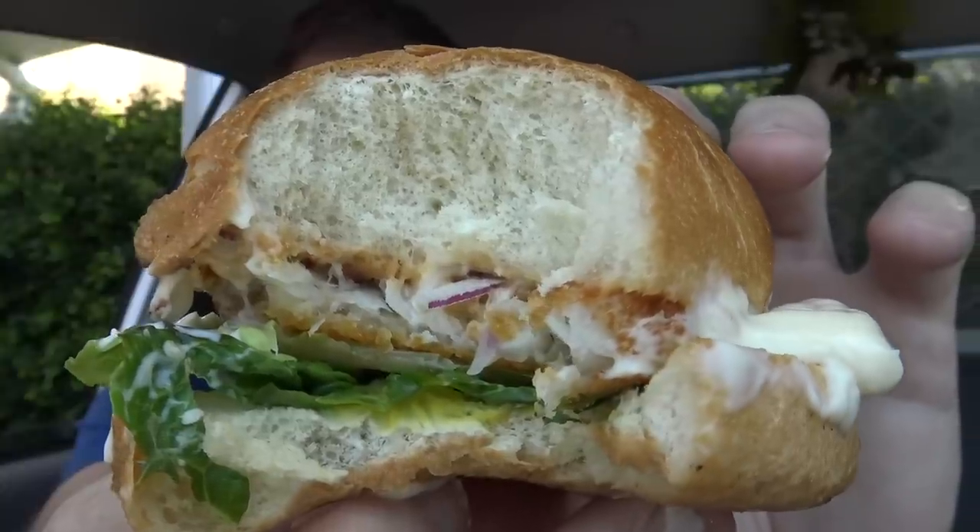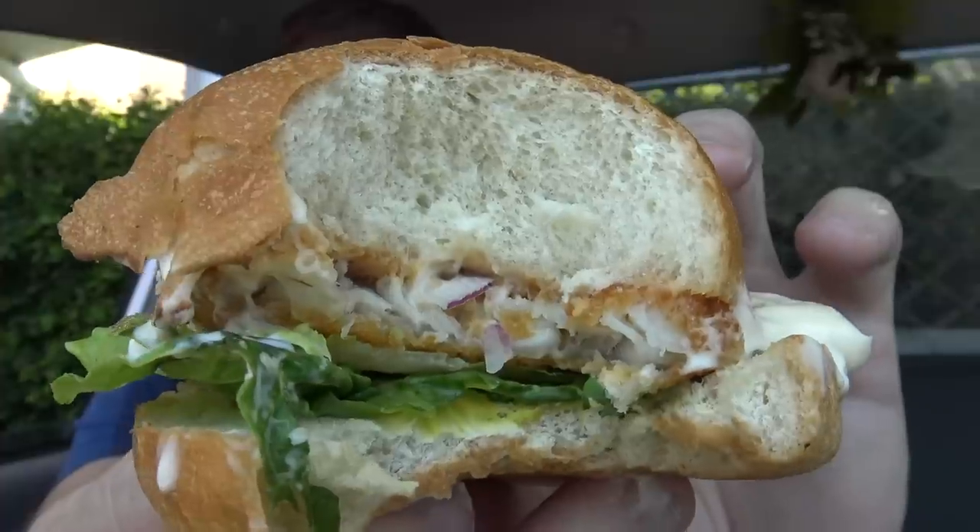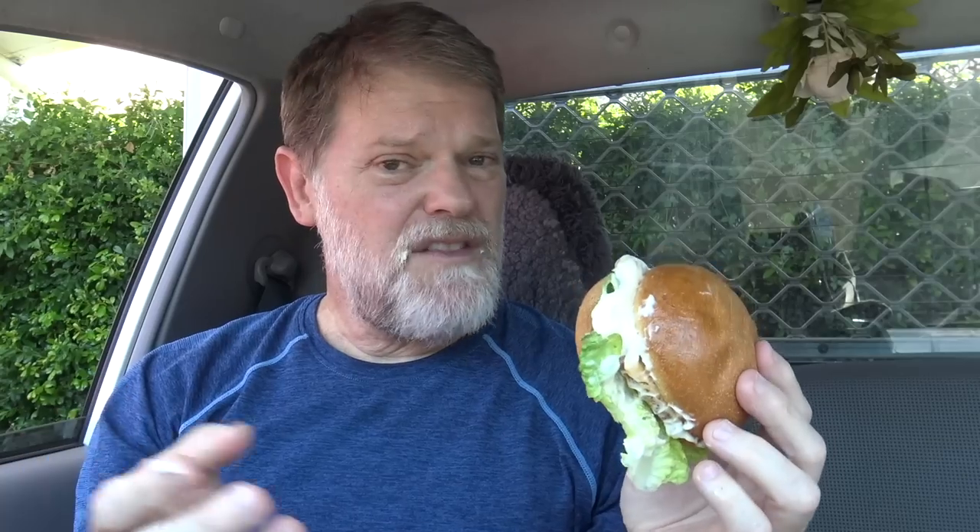That's pretty tasty. There is a ton of bread on that though — if you're trying to lower your carbs, this might not be the right burger for you. But so far the flavors are pretty nice. It's what I expected. Is it a little bit better though? Let me just keep diving in.